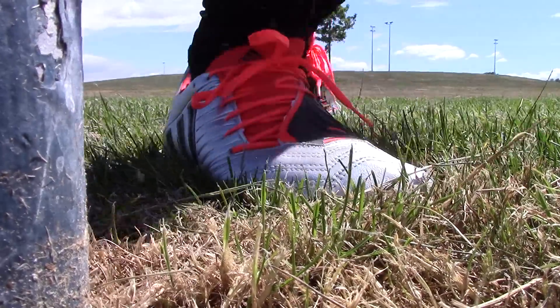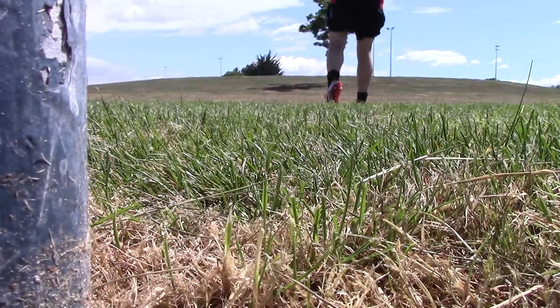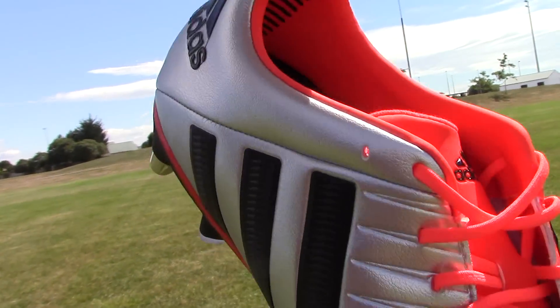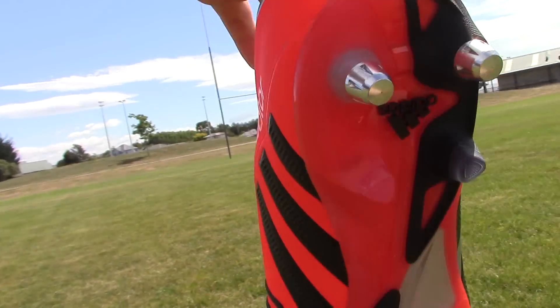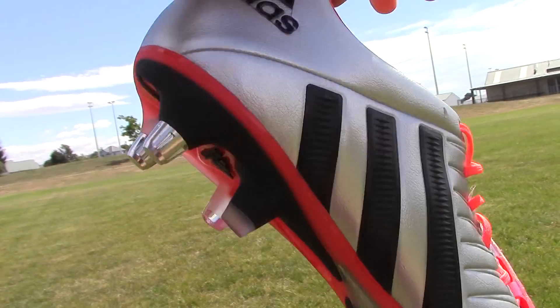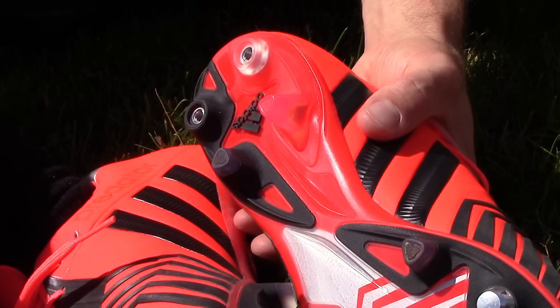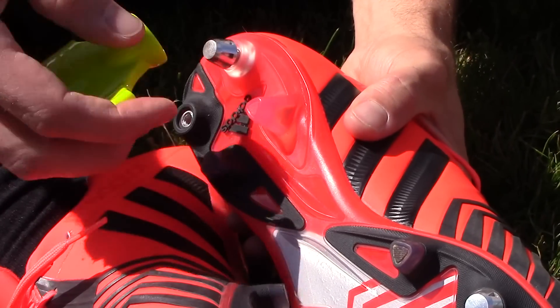Now there is an option if you can't afford this high-end version — you can look at what they're calling the Elite version. That's slightly cheaper, doesn't have the same upper, and the rubber used on it is slightly different, but it looks the same. It's pretty suitable if you're a club-level player or maybe a kid who wants something that looks like what the pros are wearing, even though it doesn't have all the top-of-the-line technology.